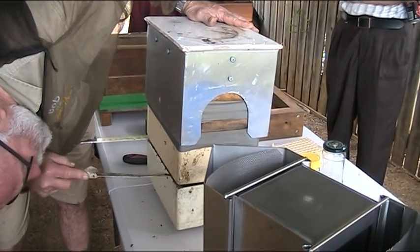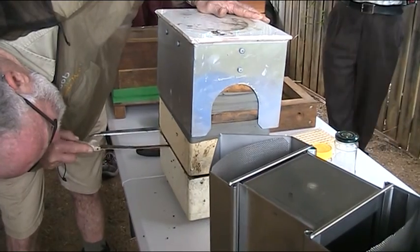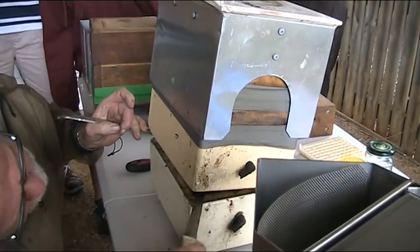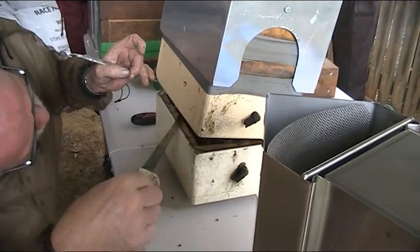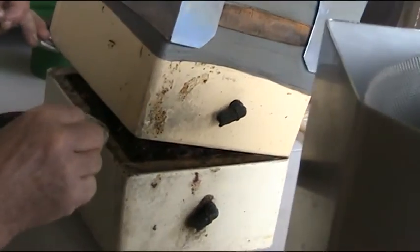My objective is to get this fairly straight. This is a box system that personally I refuse to use, I must admit, because of the sheer destruction it does to the brood.